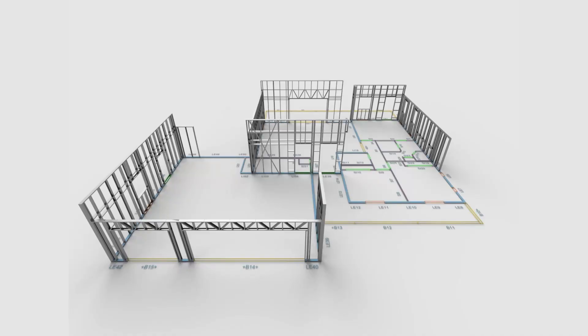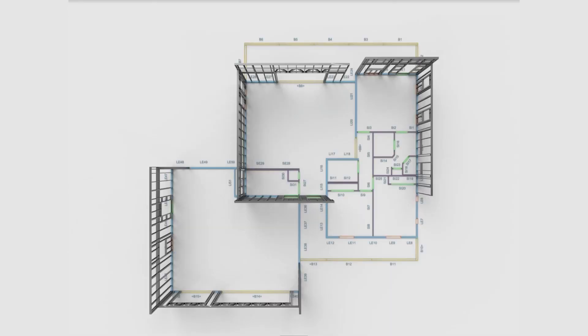Before you install the wall panels, you need to make sure that the layout for your walls is square on the floor. You can't rely on your floor, because occasionally floors are a bit out of square.